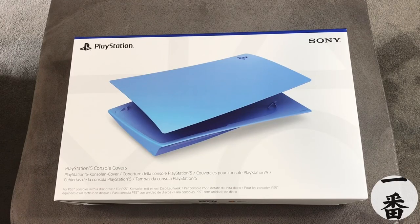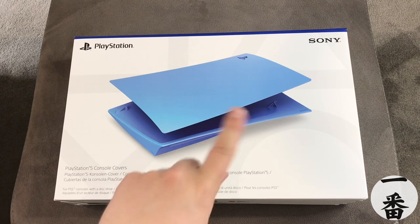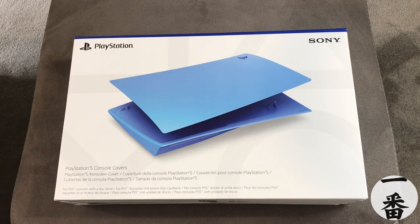Welcome everyone, happy days are here again. We're back with another review. This time we're looking at the newly released collection of colours for the PlayStation 5 console covers. Hopefully you've seen my previous review, which tells you all about the previous colours that were released — of course the Midnight Black and the Cosmic Red. Chef's Kiss. I love those colours. But the time has finally come — the next three have been released, so let's have a look at those.